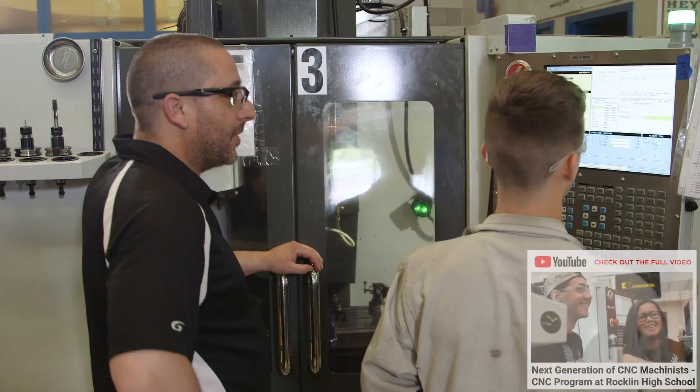Hey, what's up everybody? My name is Jacob. I'm over here at Tynes of CNC. I started machining over at Rockland High School under Dan Frank's program.